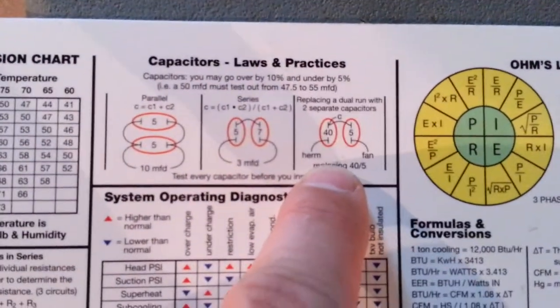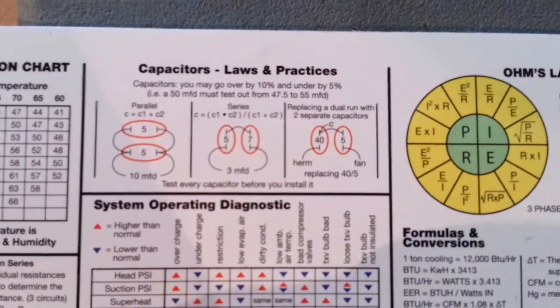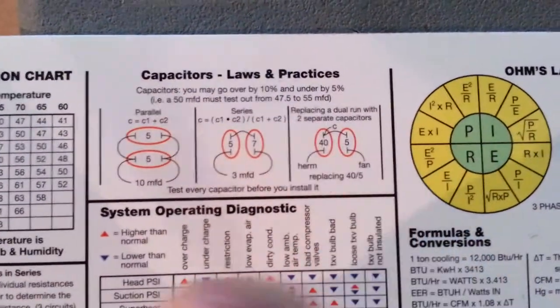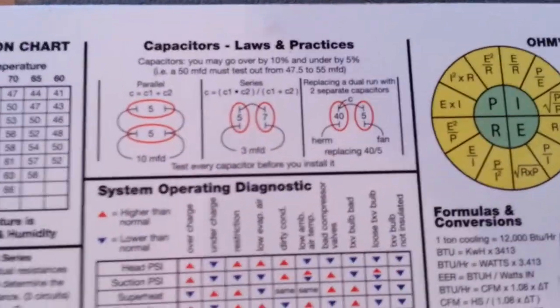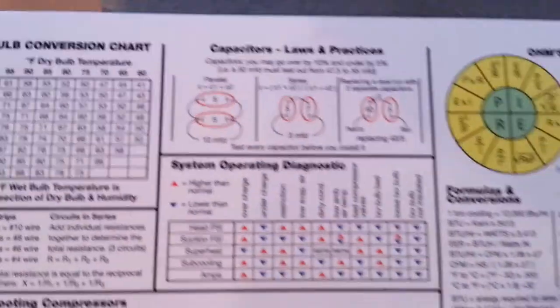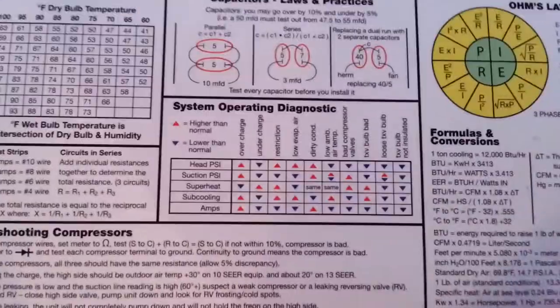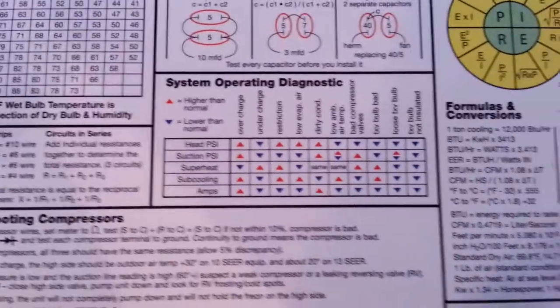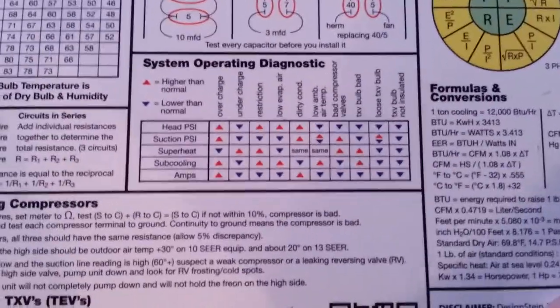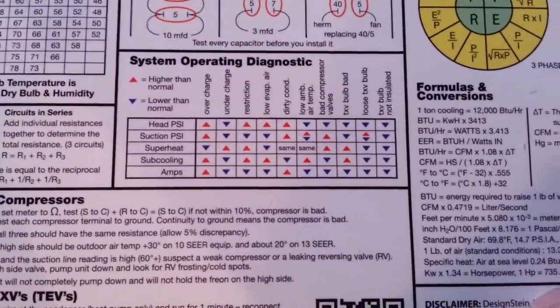Very nice stuff on capacitors — talks about parallel and series capacitors, replacing a dual run with two separate capacitors, how you can hook your common together and use a 40 and a 5 separately, and what to do with some capacitors.